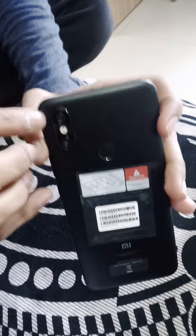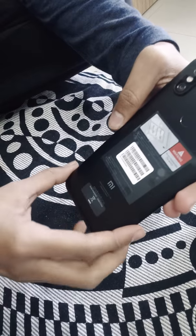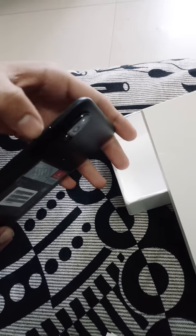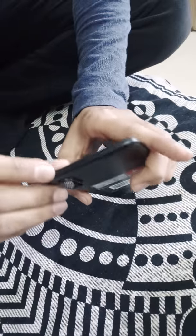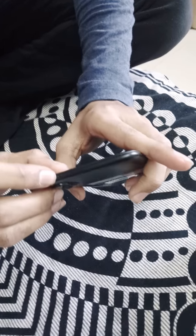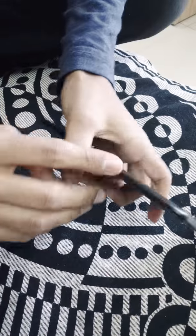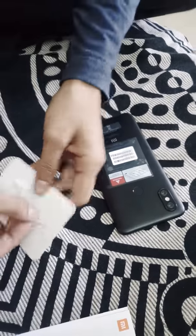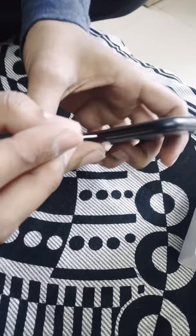At the back we see the dual camera setup, a fingerprint sensor, and some basic usage information. On this side there is a power button plus volume buttons. At the top there is a secondary mic for noise cancellation. On this side we have the SIM tray — let's see if we get a hybrid or a proper dual SIM and memory card setup.